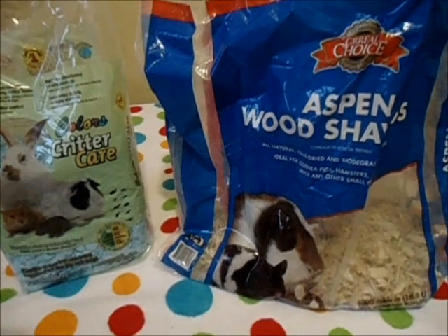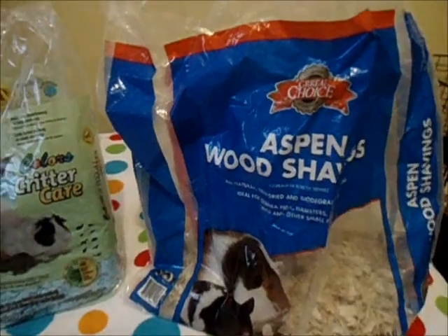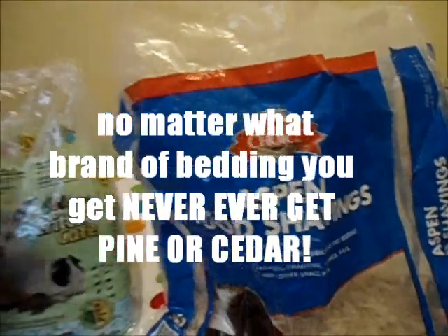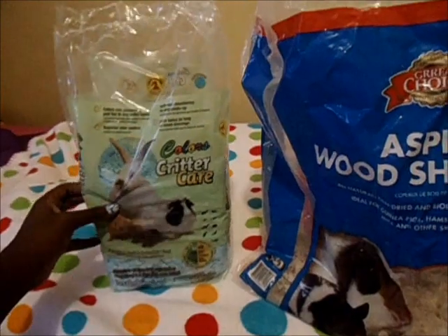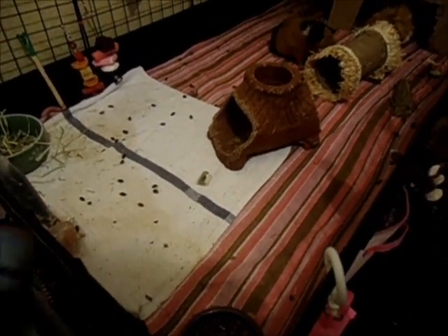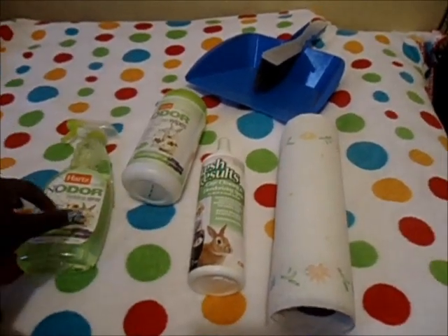Next you're going to need bedding for your guinea pig's cage so they're not sitting on bare plastic. You need something absorbent to soak up urine and cover the smell. Two I recommend are aspen wood shavings and Carefresh — the off-brand alternatives are Critter Care or Boxo bedding, which is a soft fluffy paper bedding. I personally use fleece, which is a cloth material that wicks the urine away. You'll also need cleaning supplies: paper towels, cage sprays, cage wipes, and a broom and dustpan.